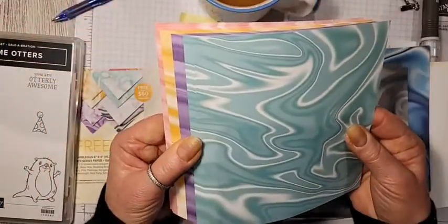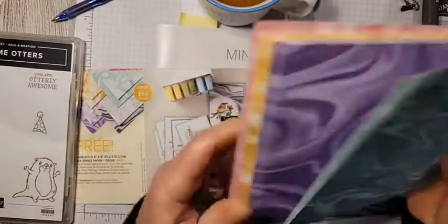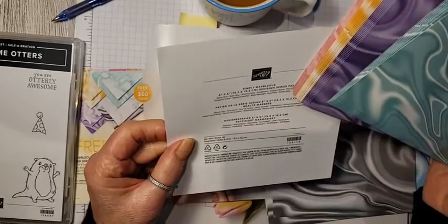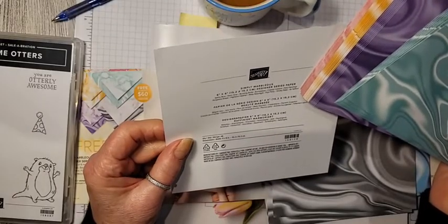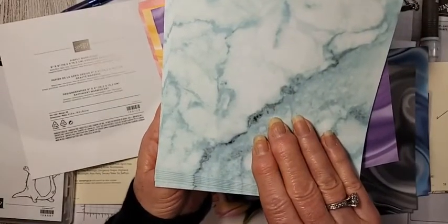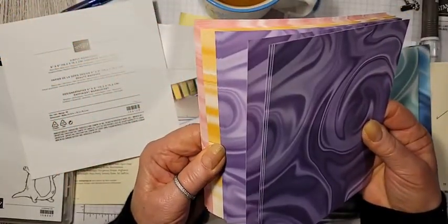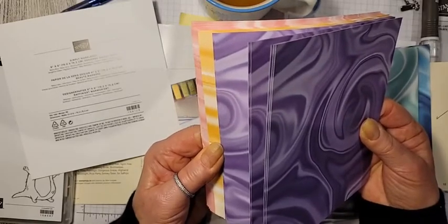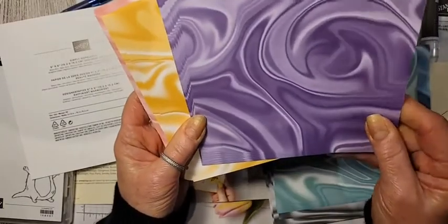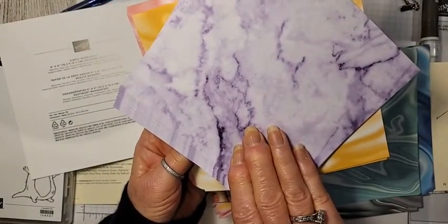Then there's Coastal Cabana — gorgeous colors with marbling on the back. Very versatile papers you could use for any occasion. Then we have this beautiful gorgeous grape — or actually it's both Gorgeous Grape and Highland Heather. So beautiful purples, and the marble in the purple on the back would be really cool. And then this one is a combination of Bumblebee and Saffron — two colors in each sheet. Look how pretty that is for a bright card to send a happy hello to someone.